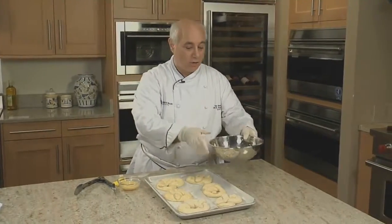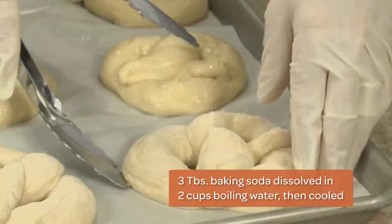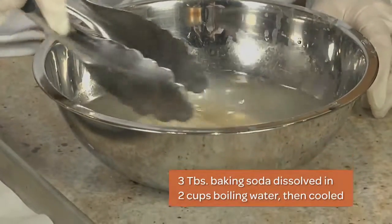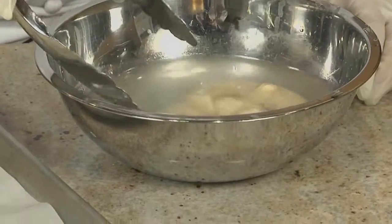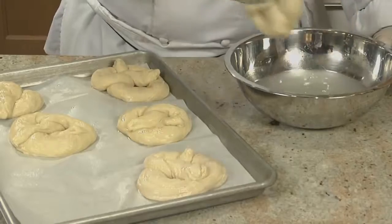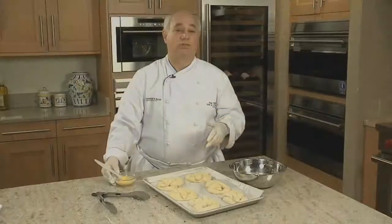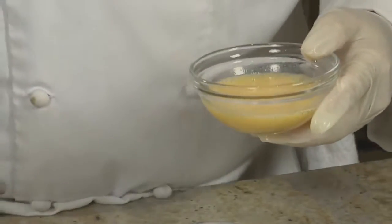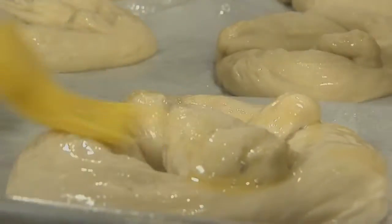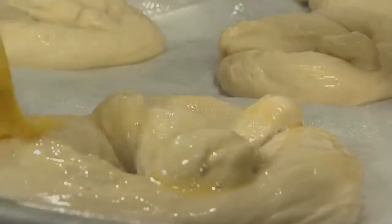For those who don't have lye or don't want to use it, you can also use baking soda — it's alkaline, just not as intense as the lye solution, so it won't give you quite as dark a color, but it's another option. We'll dip them just as we did before. With the baking soda solution, sometimes when the soda dries it creates little white streaks on the dough, so we take some egg wash and brush that over the surface, and we'll do this again just before baking to get a nice sheen.